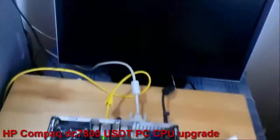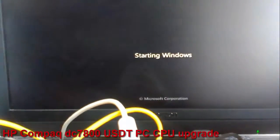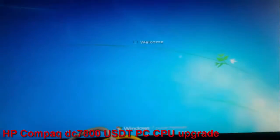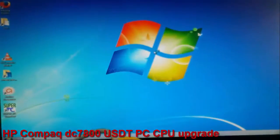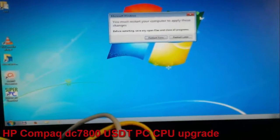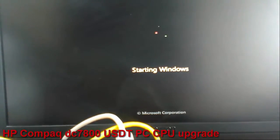Now I will press the power button. I have video signal — that's good. Windows is booting. Windows recognized the new hardware. I will restart the PC. The PC is restarting.